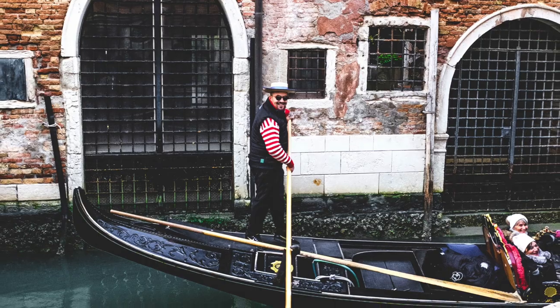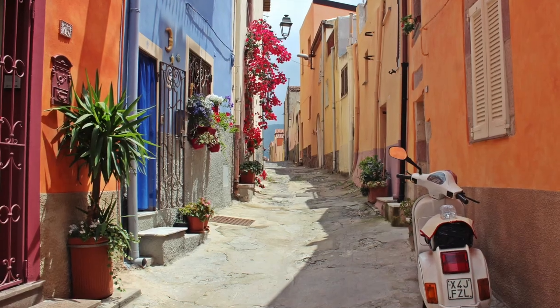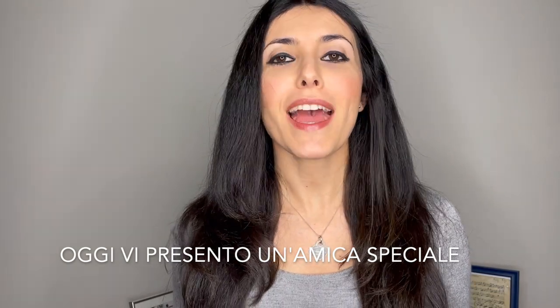Ciao a tutti e ben ritrovati nel mio canale! Hi everyone, welcome back to my channel! Today I'll be introducing you to a very special friend of mine, one I can't live without.